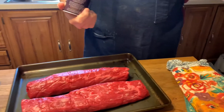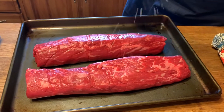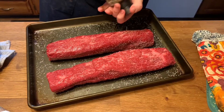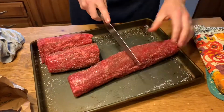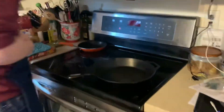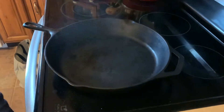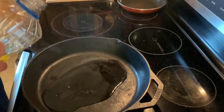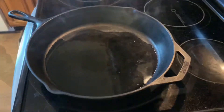I have preheated a cast iron skillet because my goal is to sear the heck out of this beef in a screaming hot pan. I need oil that's not olive oil because we need a higher smoke point — it is about to get incredibly hot. We're looking for it to immediately start to do what it's doing right now.